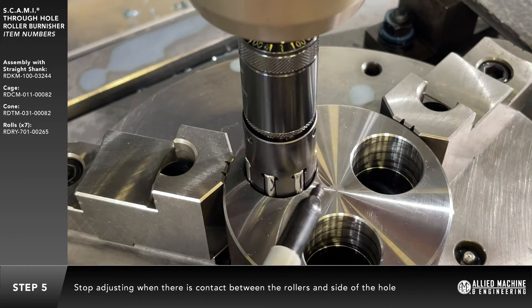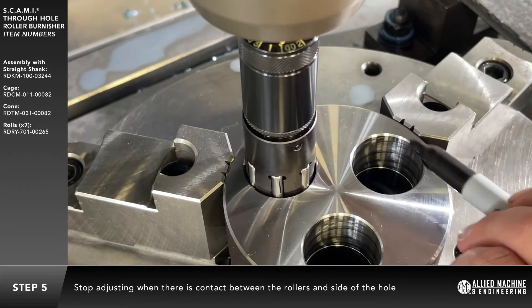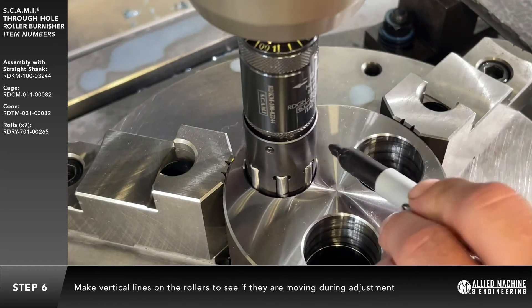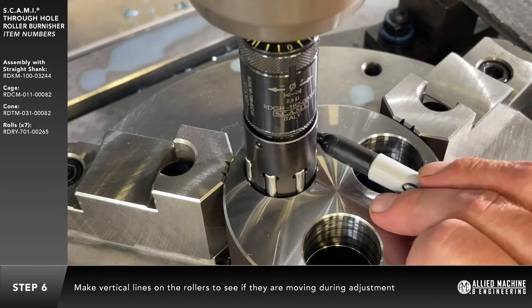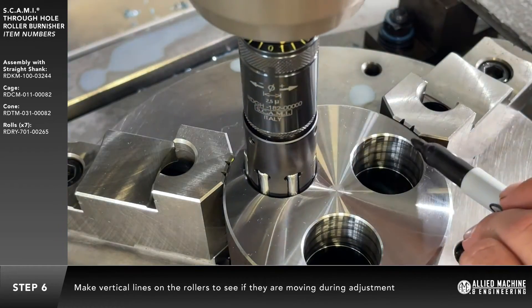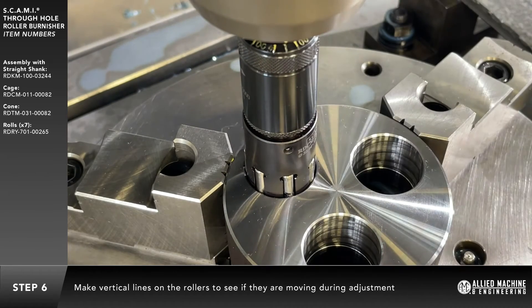The cage will stop rotating when there is contact between the rollers and sides of the hole. When this occurs, stop adjusting. Use a marker to make vertical lines on each of the rollers. This will aid in determining if the rollers are moving during the adjustment.